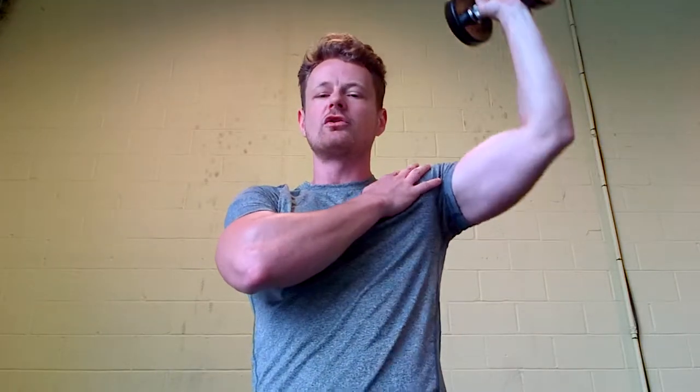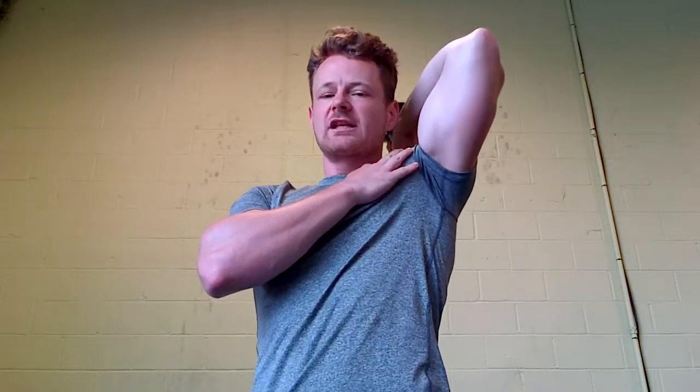Today you're going to take a dumbbell, lift it up over your head, keep your elbows close to your head. Don't come wide with the elbows out because then you're doing a shoulder press — we don't want to work the shoulders. Keep the arms up, keep that elbow up high and close to the head, and bring your arms up and down just like this.